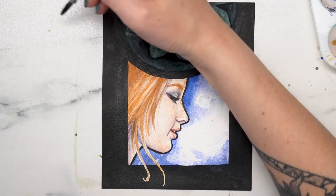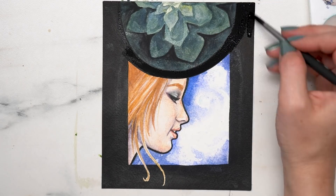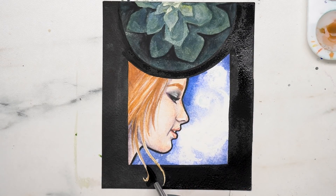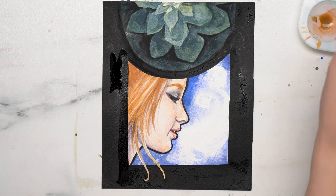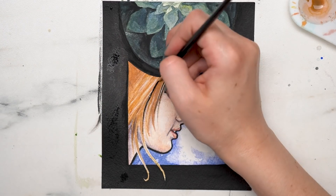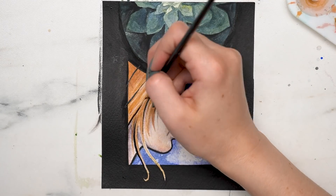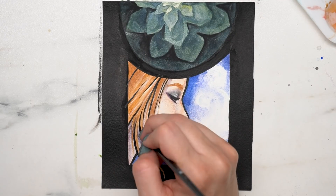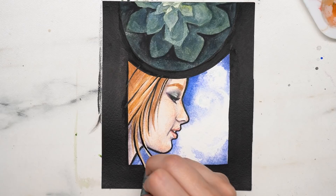A good way to understand the varied undertones of skin is to take photos of yourself or your friends and pull the saturation and contrast up in a photo editing program. This lets you see spots of blue, purple, yellow, or green more distinctly, and you can translate those undertones to your painting more easily. This theory applies to pretty much all watercolor painting — varied tones add more depth. Adding different undertones to a section of your painting instead of just shading with black is going to add a lot more depth and realism.